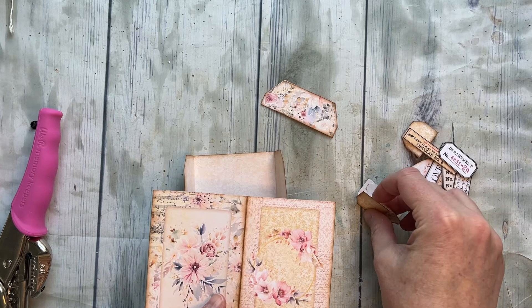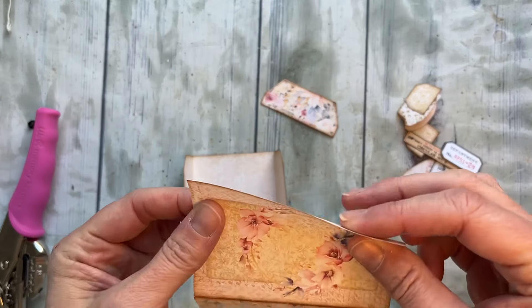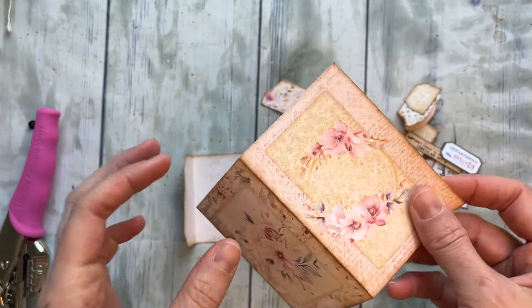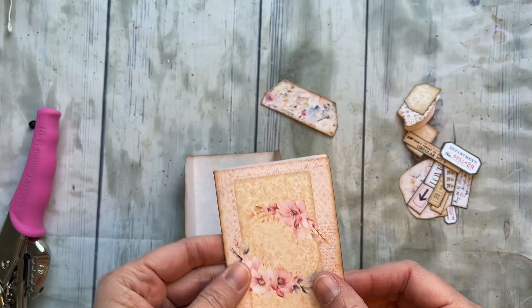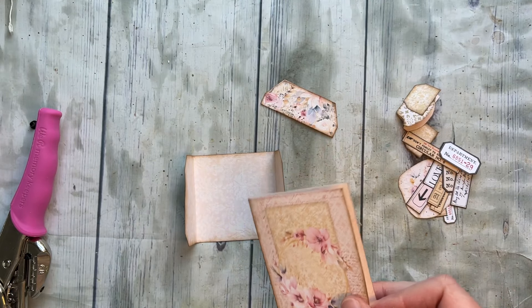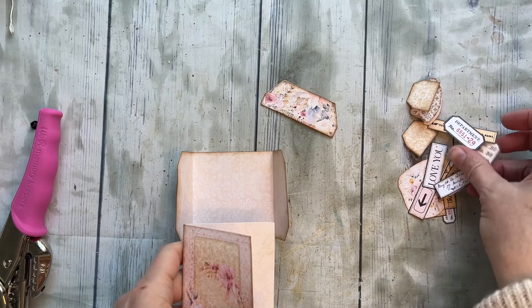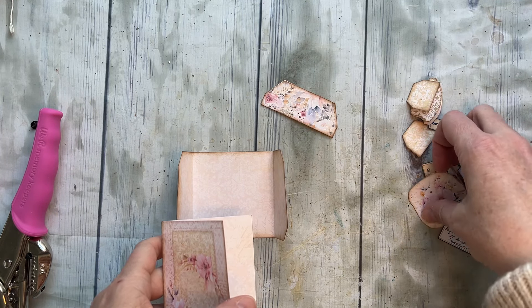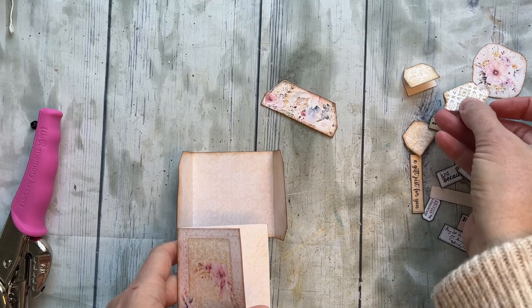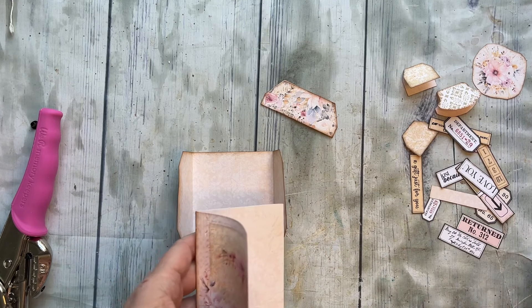I printed mine on 110 pound card stock — it's a pretty lightweight card stock. I did print a very light neutral on the back, mostly because of this piece here that you'll see. There are a ton of extra little bits and bobbles in this kit, so you don't have to use them all, just use what you want.